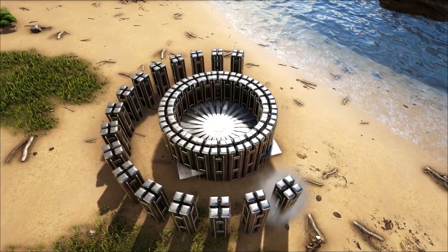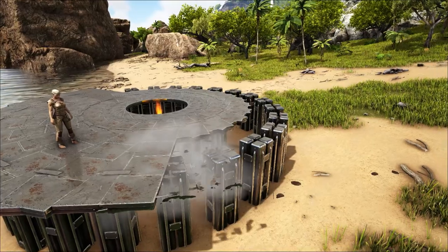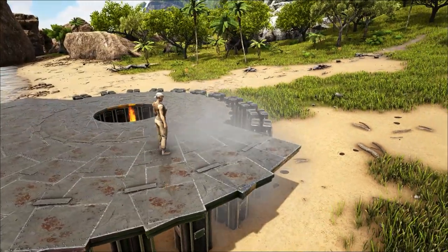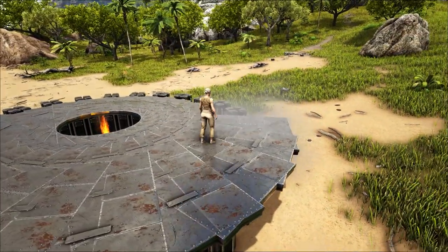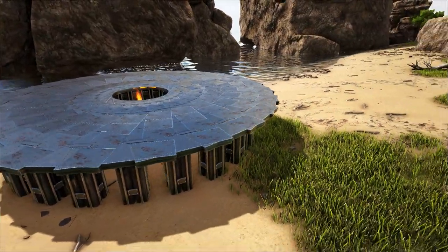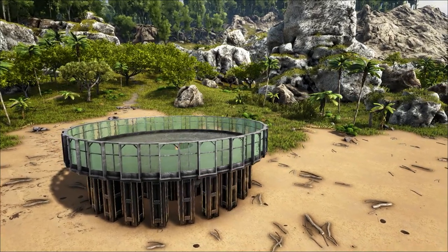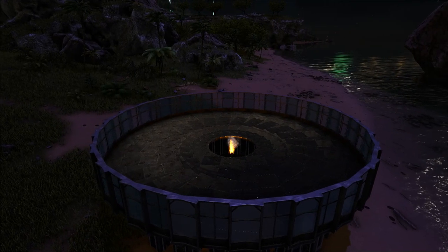I don't profess to be a master builder in ARK Survival Evolved, but the art of making the perfect circle with vanilla structures is one that I encourage anyone to try. The technique I show you can be used on uneven ground and will allow you to extend your structures out further than just using the triangle foundations and give it a much rounder look.